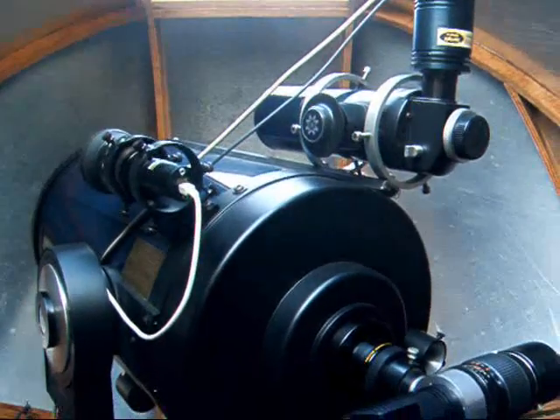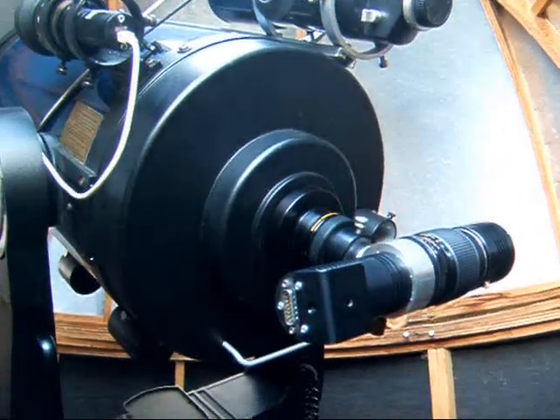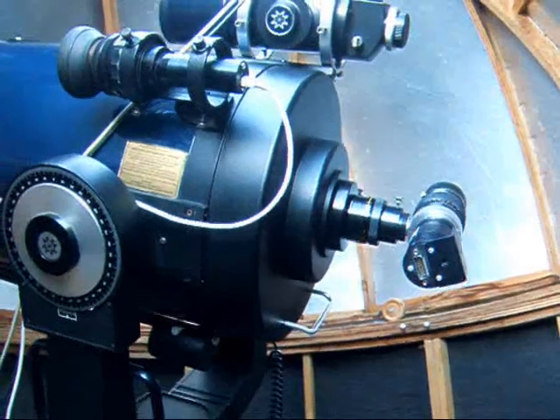This shows the spectrograph installed on my telescope. The compact design is extremely rigid, which is essential for high resolution spectroscopy.